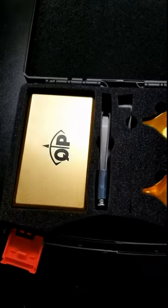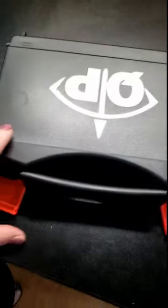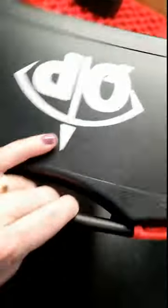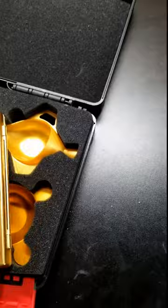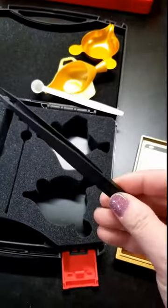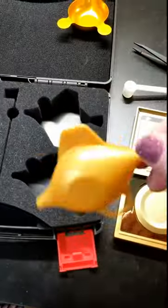I want to share this reloading kit — it's a six-in-one that comes in a nice, compact little case where everything stores away nicely. What you're getting is a reloading scale that comes with two triple-A batteries, a tweezer, a spoon, and a funnel with an integrated scoop.